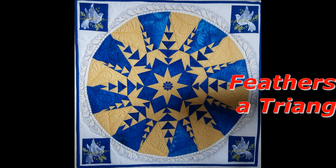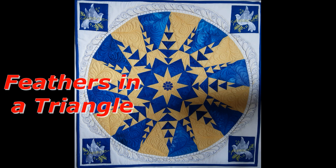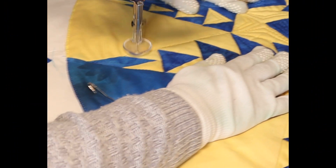Hi, today we are going to do feathers in a triangle and I'll be doing this twice within the video so you can see how it works. I'm using the bowl foot which glides over most bumps.